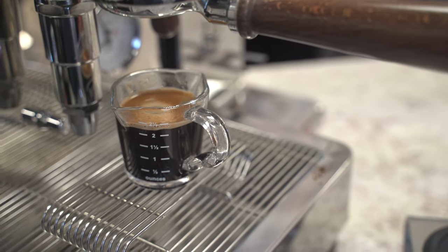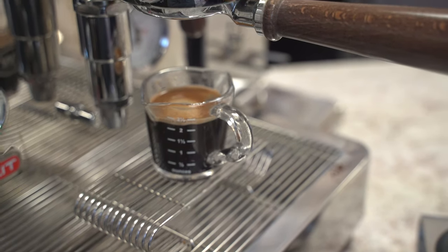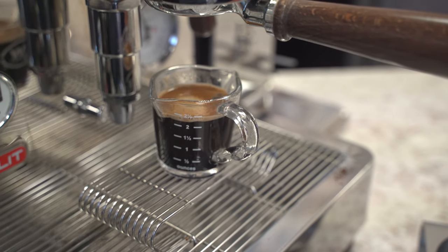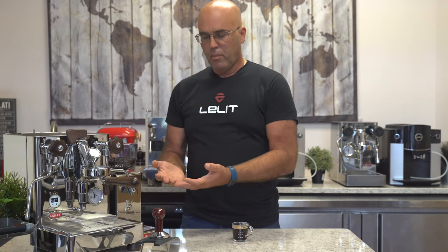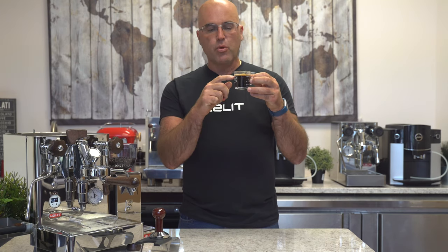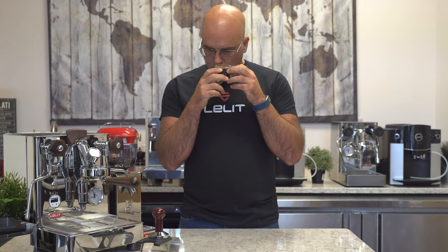Here's our 114-second shot. Not as much crema. Another version of this is a 41-second shot that I like, which also produces a lot more crema. So this is another pressure profiling technique you can use on the Bianca. We just pulled a nice 114-second espresso extraction. The crema has broken up even more, but it has a nice, good aroma.